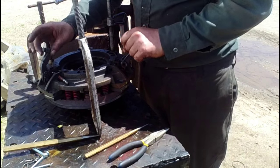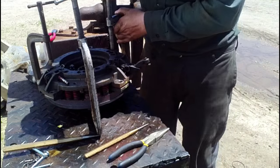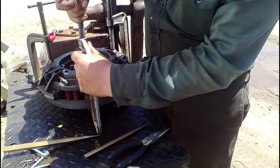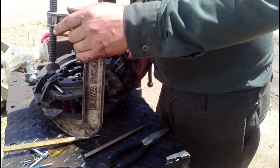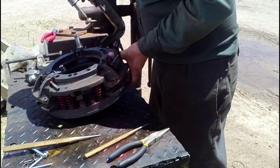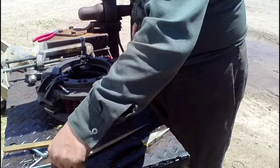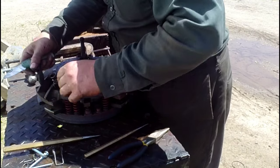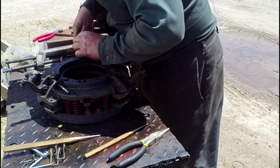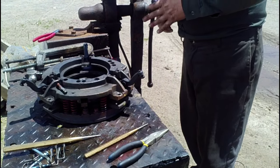Once all three pins are out, all the levers are loose and free. Just carefully unclamp the pressure plate — take a few turns on each clamp until the tension is gone. Remove your C-clamps now. And now we should be able to separate the pressure plate.